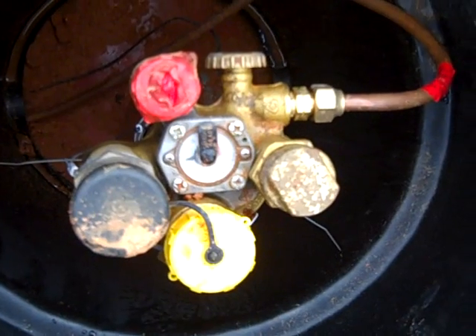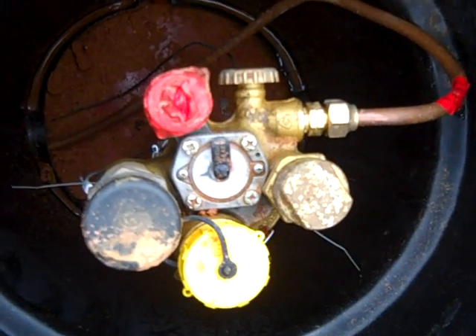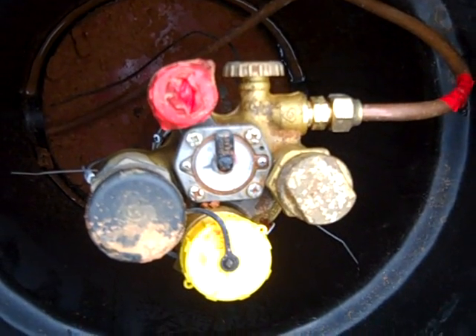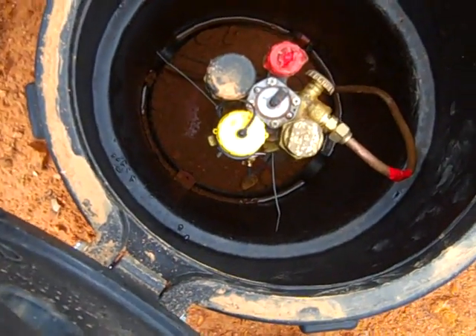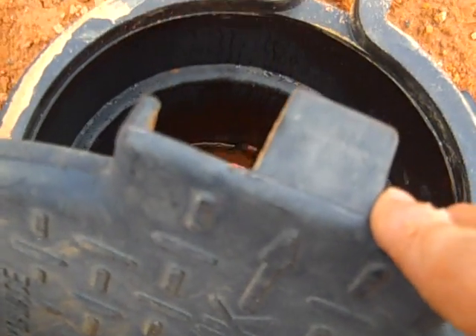To wrap up the propane section: both tanks have their magnesium anode bags, so the tanks will definitely last a long time. I hope that answered the question about why I have these tanks plumbed the way I do — I don't want this person to run out of propane, and that was their goal too.